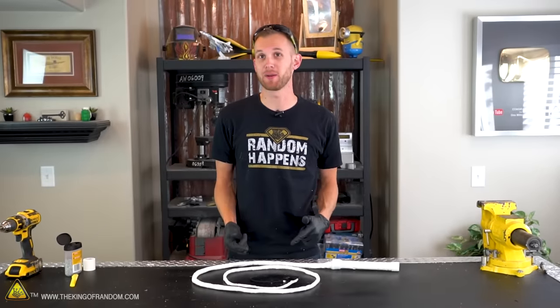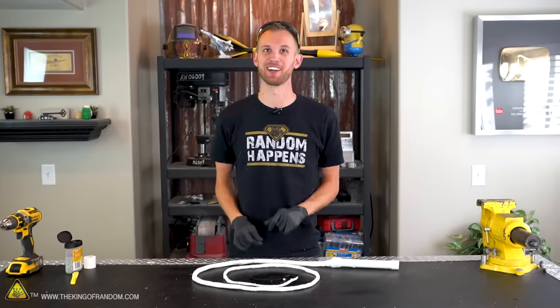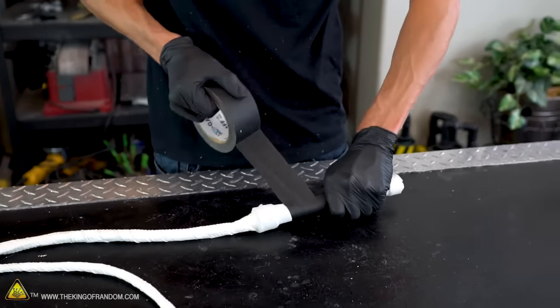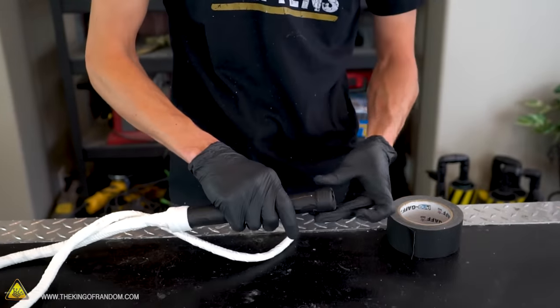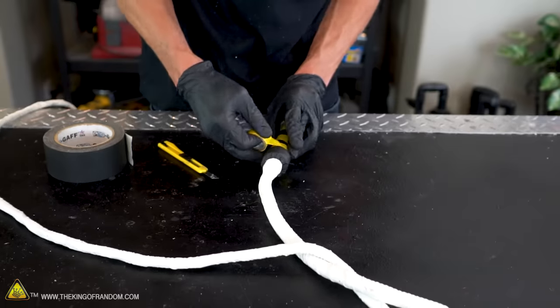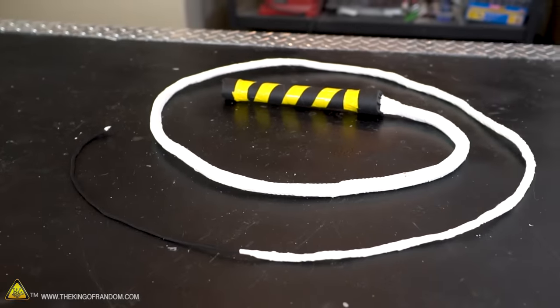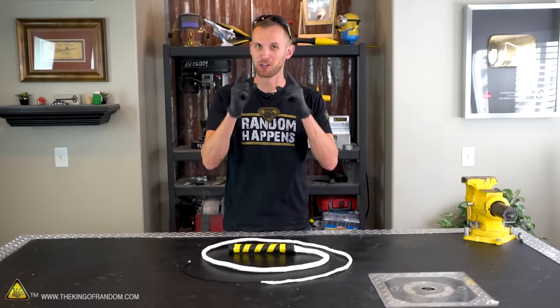There you have it. Now that the whip is all wrapped up in the athletic tape, it is finished and ready to use. But first, let's decorate it. Our whip is complete and decorated, so now let's go test it out.